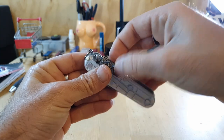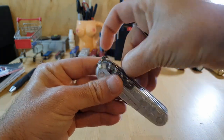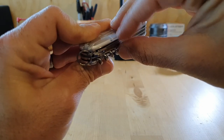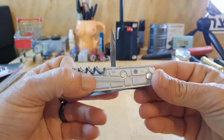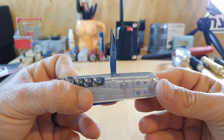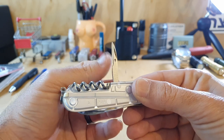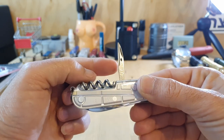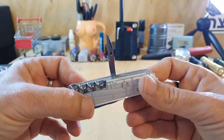Moving on to the last tool on the back, which is the reamer slash awl. This is a very sharp reamer — like all Victorinoxes that come with a reamer on the back — and it has a sewing eye. It is very sharp and you can use this to open up packages and such.